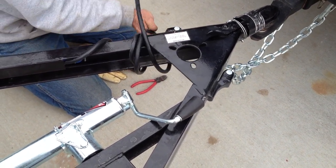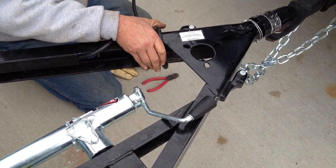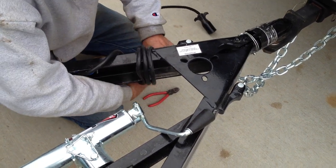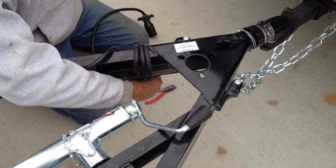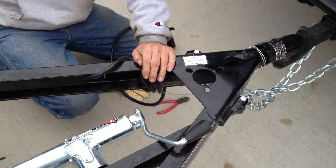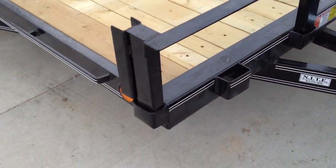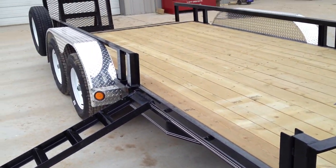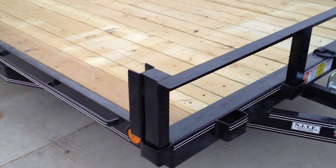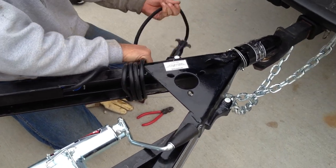On a PJ trailer all the wiring harnesses are a sealed harness — there's nothing, no scotch locks, no type of connector like some of your lower end trailers use. A scotch lock is just a connector that pierces the wire. For side marker lights on cheaper trailers, they'll run their wire harness back and scotch lock off of it — especially in Northern Illinois and Southern Wisconsin, it's going to fail. So PJ just has a sealed harness, which is good. It's all one piece from stem to stern.